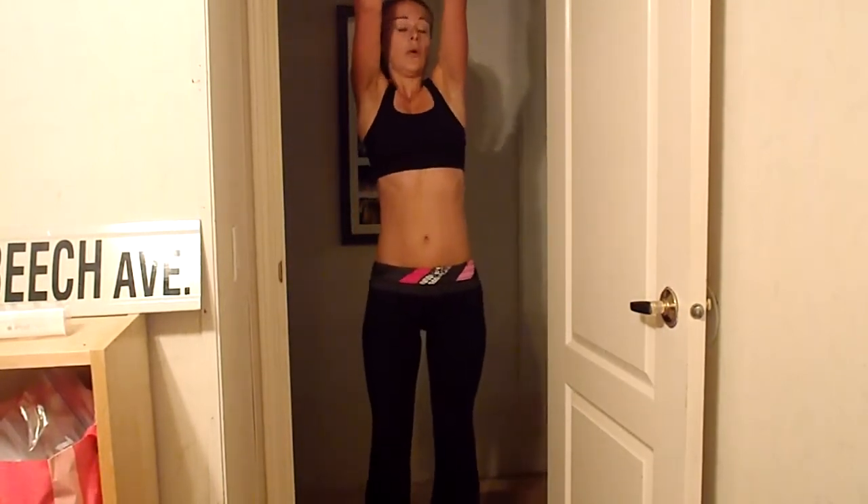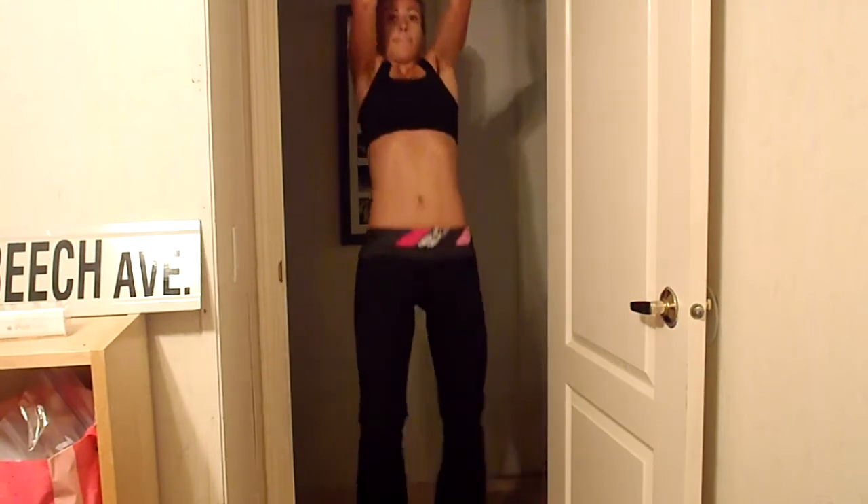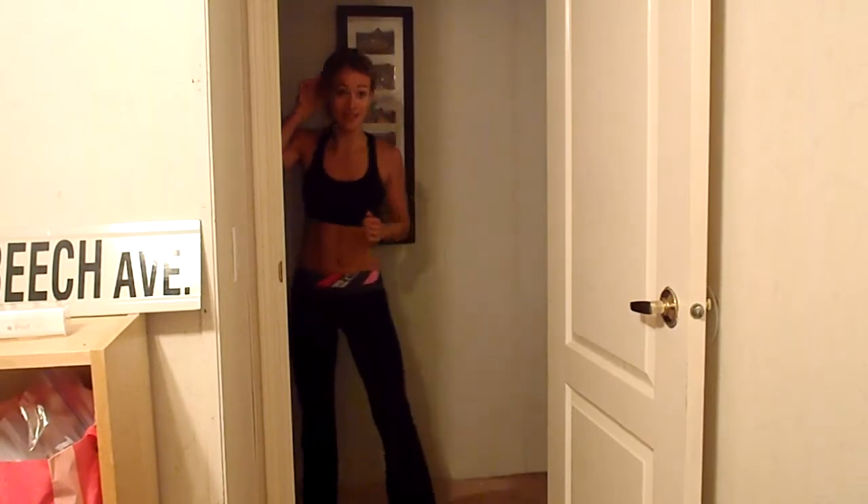Last one. [Completes final burpee with pull-up.] That's tough.